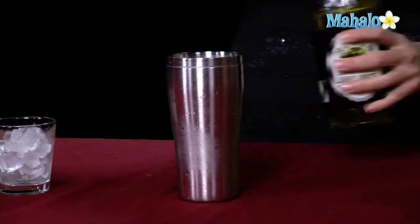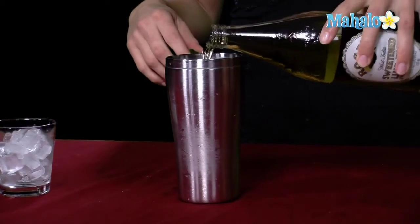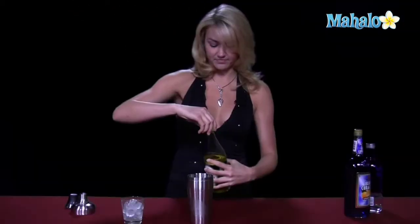We have our vodka and our blue curacao in our handy-dandy shaker glass, and we're going to go ahead and stick a touch of the Rose's lime juice in there, maybe about a half ounce to three-fourths of an ounce. Now we have all of our ingredients in here. We're going to go ahead and shake it up, get it nice and chilled to strain over ice.